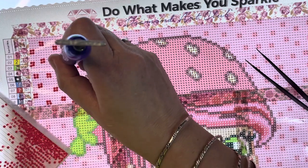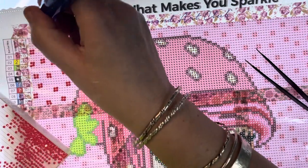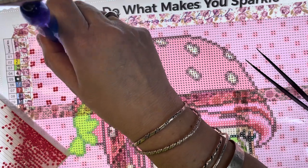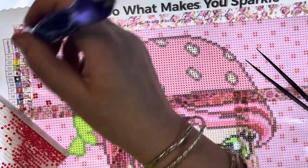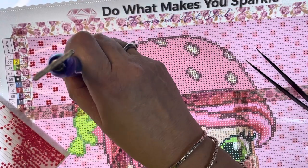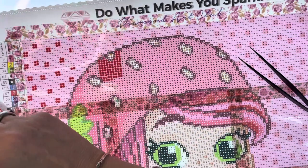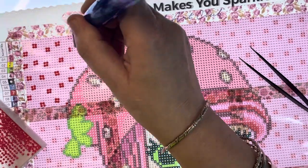These little dots are going to take forever. I have three quarters of an hour left of this hour and I haven't done very much, have I. Right, come on, get on there - let's do this. Might be a bit easier, she said.